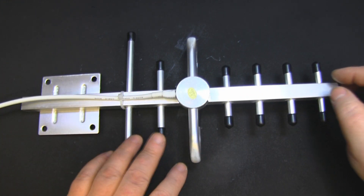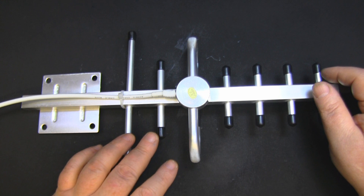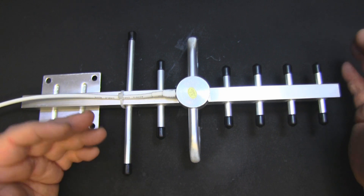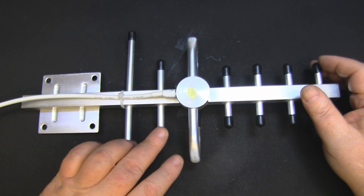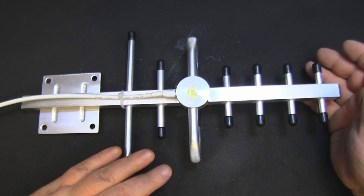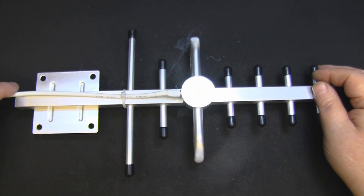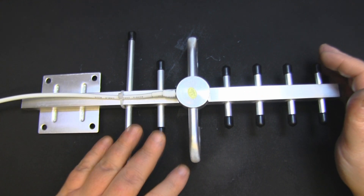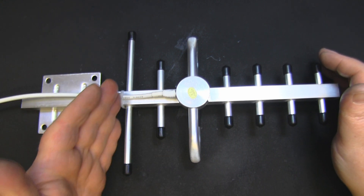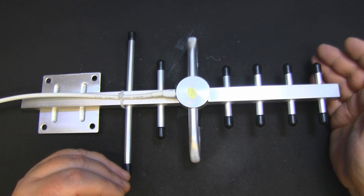But yeah, the double reflectors on here - I'm not sure what's going on. From a little research I could find, back in the day before decent test equipment, it was thought you'd get a better front-to-back ratio with double reflectors. But over the last few decades, as test equipment has become available to the general public and universities, we've found it really has no effect - having a double reflector, or even a large piece of metal as a more traditional reflector, has no effect on the front-to-back ratio of a Yagi.